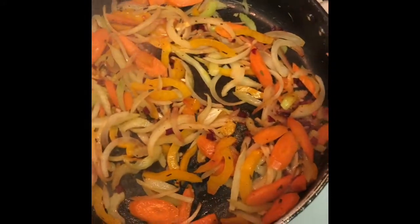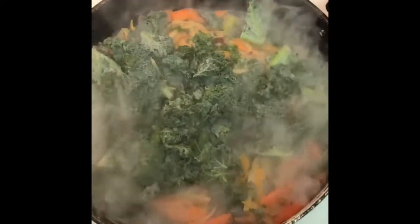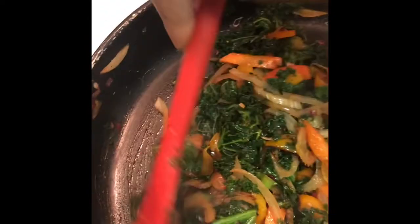Next we're going to want to add our kale. We're going to want to coat the pan with our fresh frozen kale. Then we're going to want to add some more seasoning and cook this until we get the chill off the kale. We don't want to cook it down too much — we want to keep the nutrients in the vegetables. We're just going to cook it down just a minute to get the chill off.